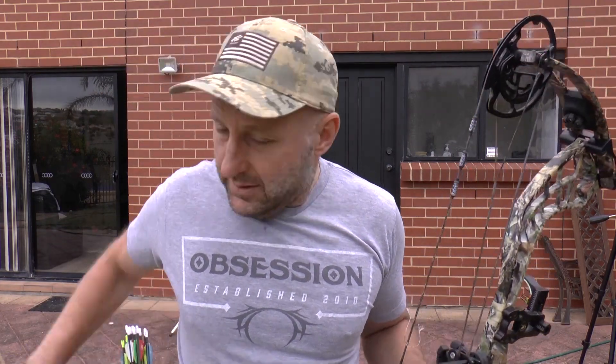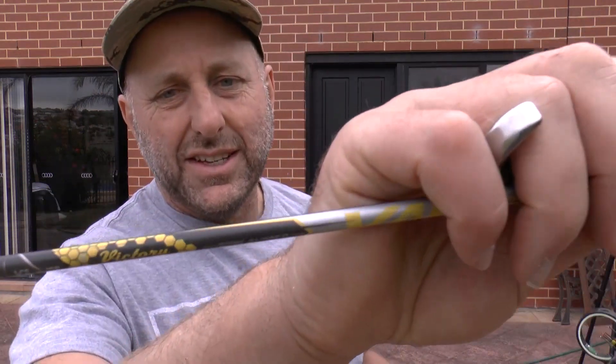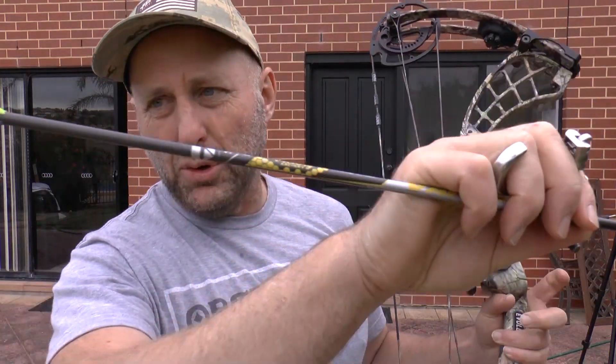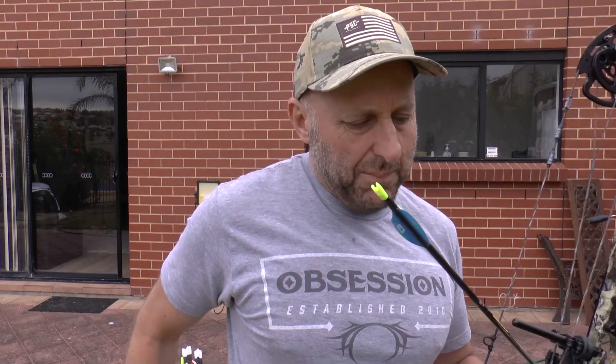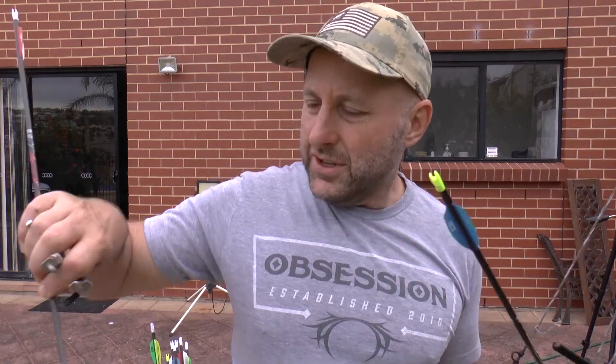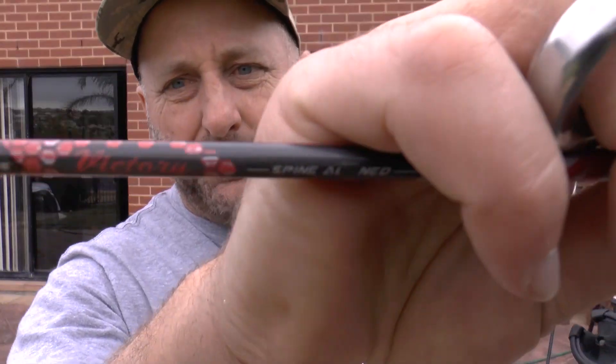317 fps — that's 20 feet per second faster, as expected. If you're shooting 3D archery, get yourself some Victory 3DHVs. Now these are my target arrows — Victory VAPs. I've got them in sports and elite versions and I shoot them all together with no difference in performance.